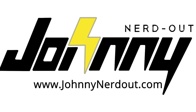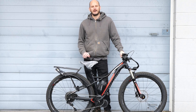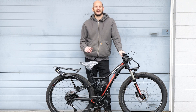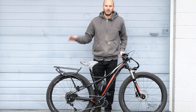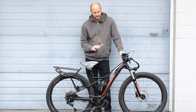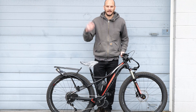You can't have this bike. Guys, Johnny Nerdout here. Got another custom e-bike build for you. I'm going to go over this bike, why I love this bike, why you're going to love this bike. I'm going to go over this whole thing, what we did to it, what makes this a killer e-bike, and why this is much better than a click-and-ship bike that you can buy online or anywhere else.